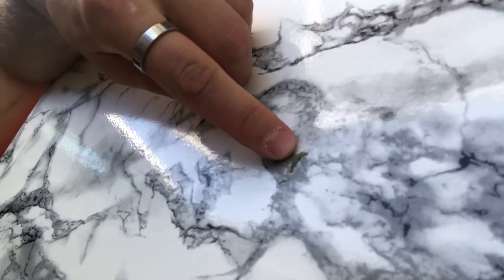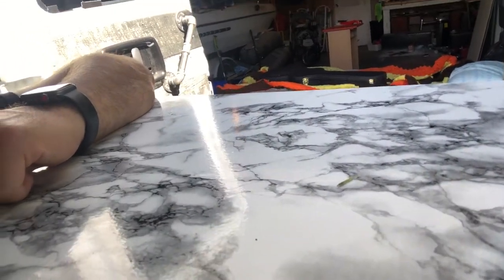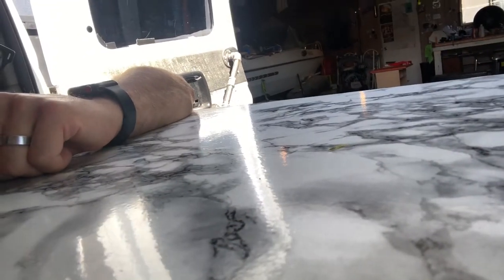Oh look at this little guy - he just came down from the tree to say hi! He just made his way down, not focusing on him. Alright, measurements done, little hole made - let's see.